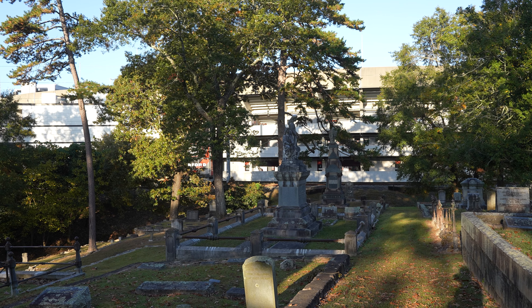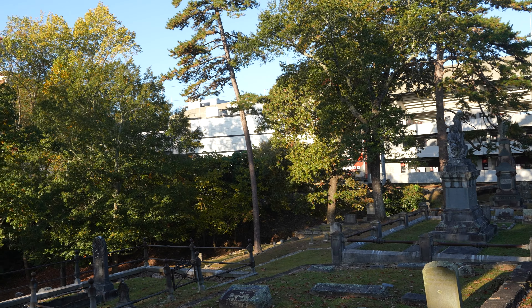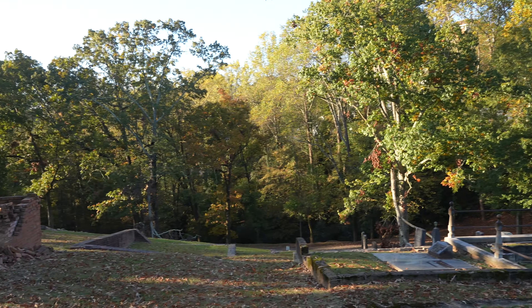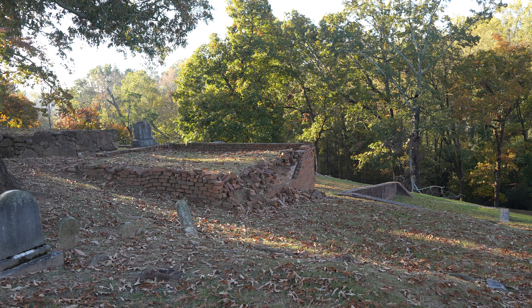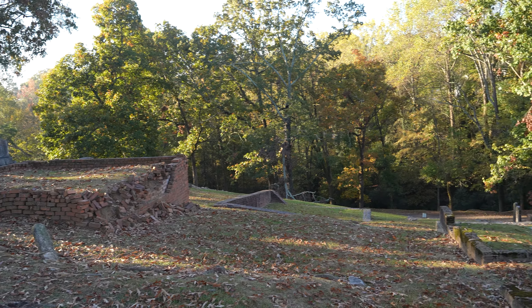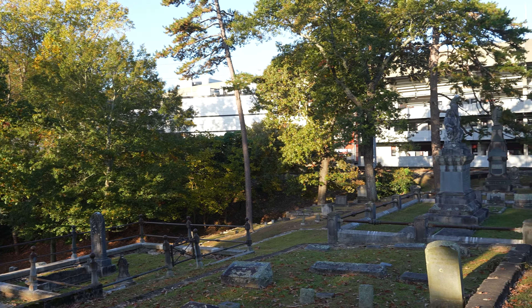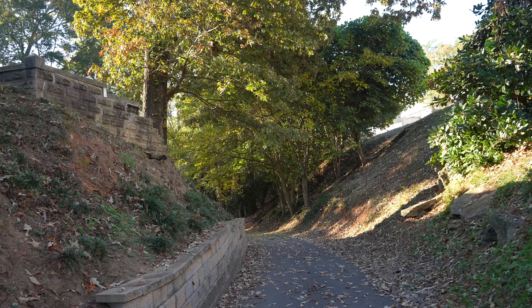In between this cemetery and the stadium runs a railroad track, and there's all sorts of history about how they've built trestles. One of the things you'll notice as you're walking around — especially down on the lower road — is that a lot of these monuments have slowly dilapidated. The book talks about how the vibrations from the railroad have caused some of that. This is the walkway between Sanford Stadium, the railroad track, and West Hill.